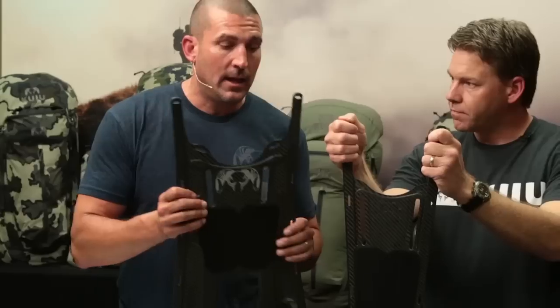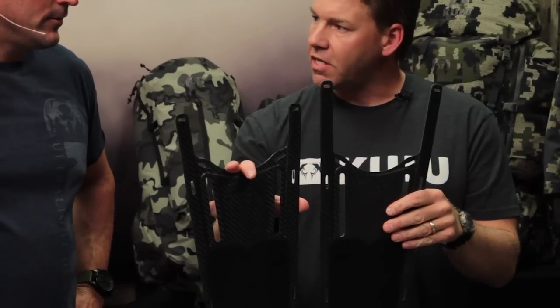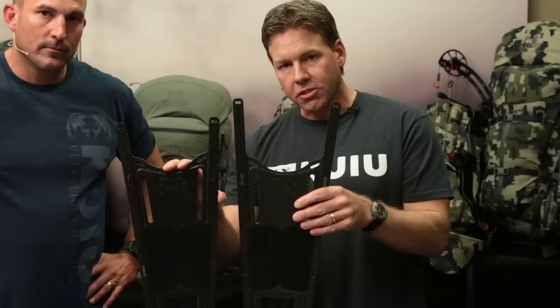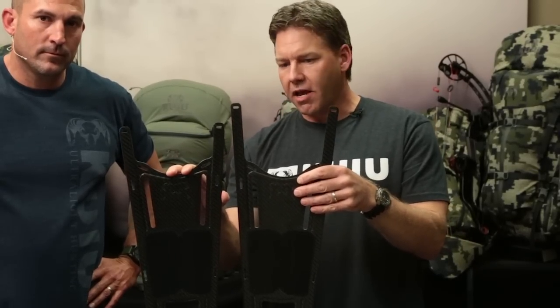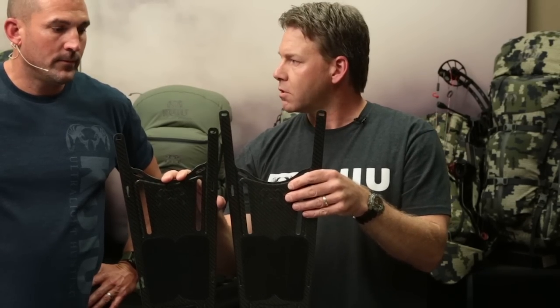We've got an extended track system compared to what we had on the Icon, so we're going to get more adjustment, and we've also added a second frame size. The shorter frame will fit torso lengths down to 15 inches — between 15 and 17.5 inches is what we're suggesting for the regular size frame. The tall frame would be from 17.5 up to 22 or 23 inches.